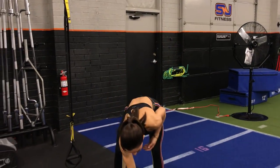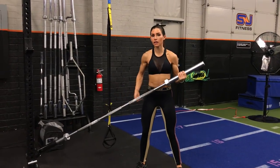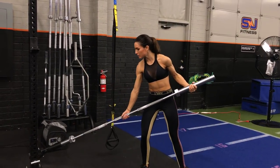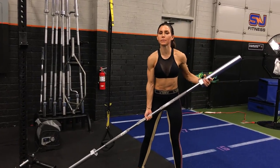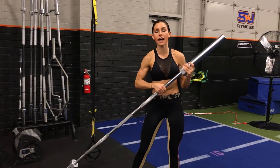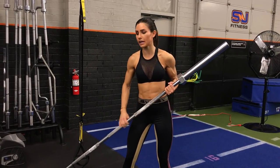So a landmine is right here — it is a barbell in a landmine attachment. The barbell just sticks into this attachment just like that. If your gym has one, it's probably going to be attached to a squat rack or something like that. If you're not sure, you can definitely ask somebody that works there and they can tell you.